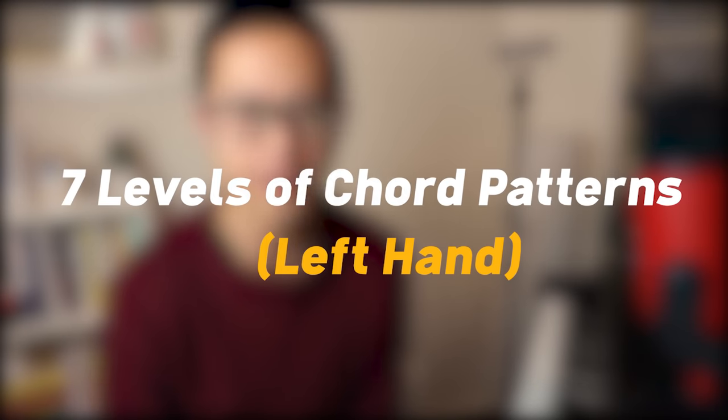Hi guys, my name is Jayza. I play the piano and in this tutorial, I'm gonna teach you what are some left-hand chord patterns you can do.